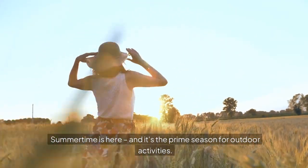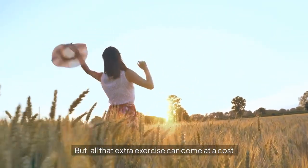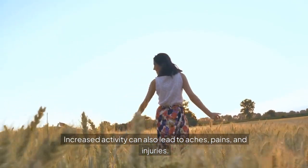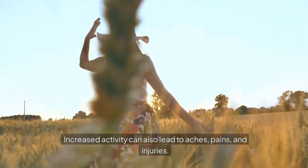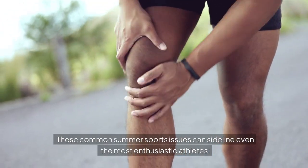Summertime is here, and it's the prime season for outdoor activities. But all that extra exercise can come at a cost. Increased activity can also lead to aches, pains, and injuries. These common summer sports issues can sideline even the most enthusiastic athletes.